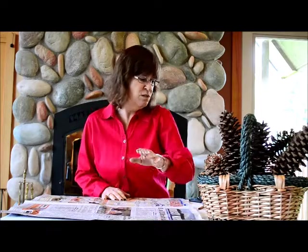You'll need some cinnamon sticks, or maybe some sage or some other type of herb if you'd like to do that, some twine, and a pair of scissors. And you also need newspaper.